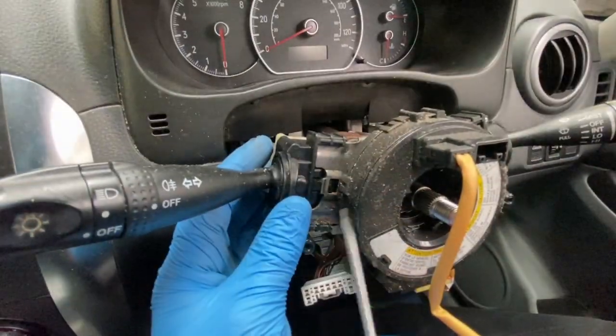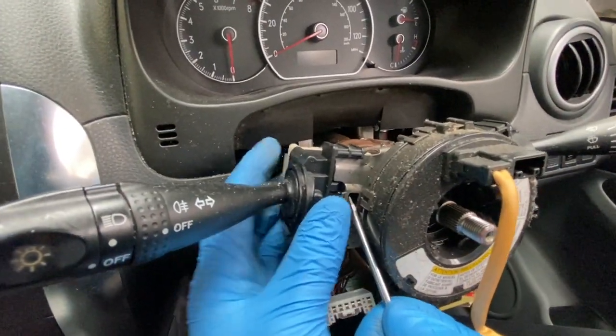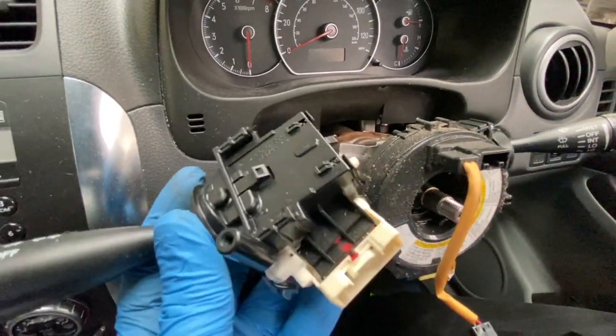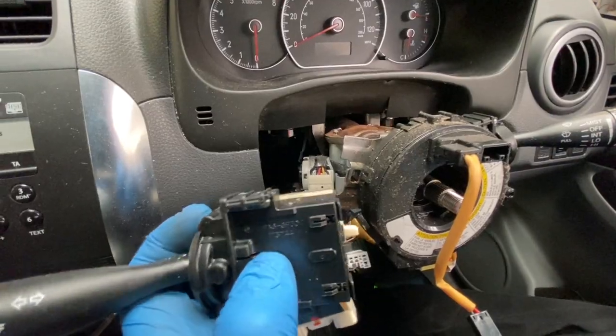Like that — it just comes out like that, really easy. As you can see, that's what you have to push in to release it.